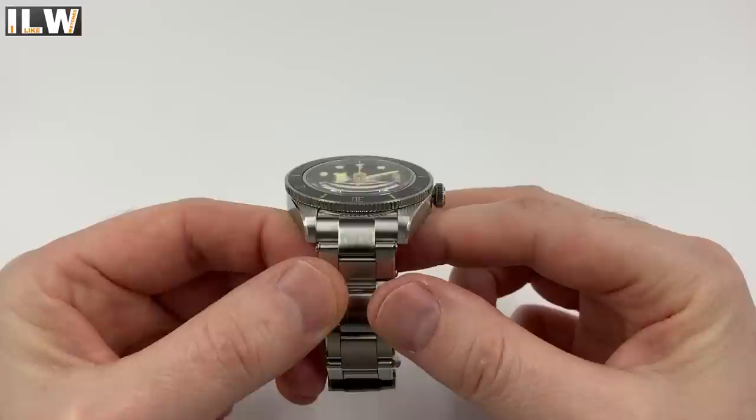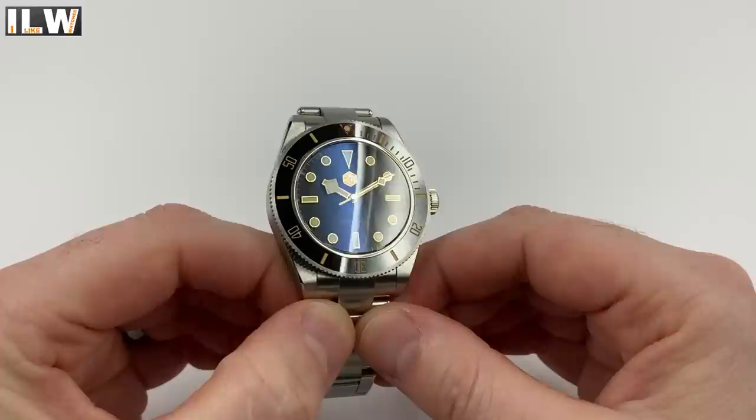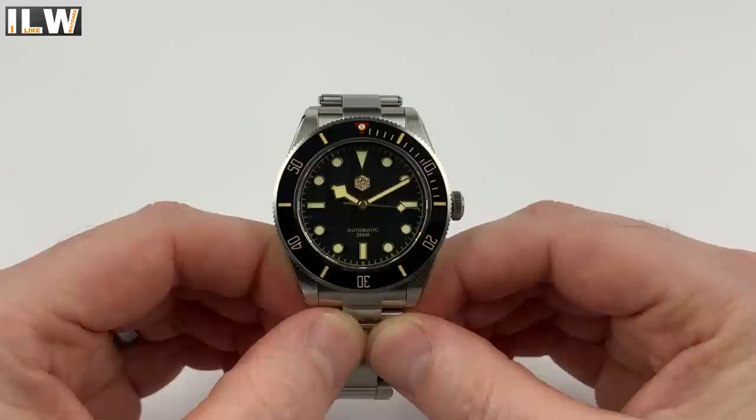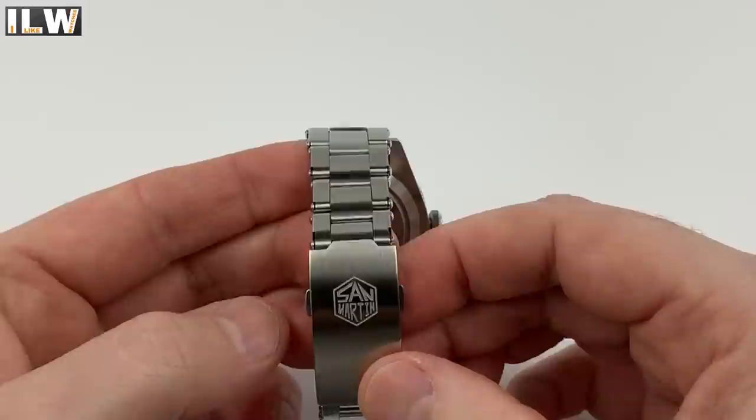The crystal tests positive for sapphire — it looks like a single-domed sapphire crystal with AR coating. The dial is black but appears very dark gray to me. There's no sunburst effect or pattern; it's approximately 28mm in diameter with a beautifully centered minute track printed around the outside and lots of loom. The hands are vintage-inspired, finished in a high-polished gold finish with lots of loom, very much in keeping with the original watch.